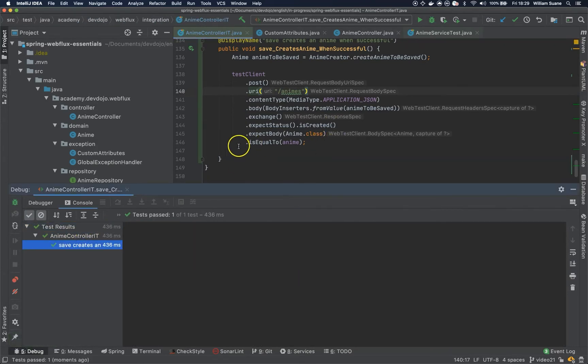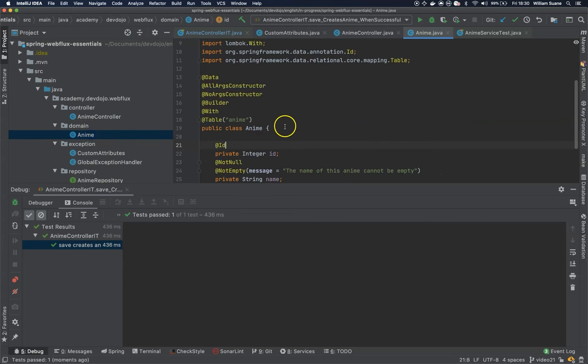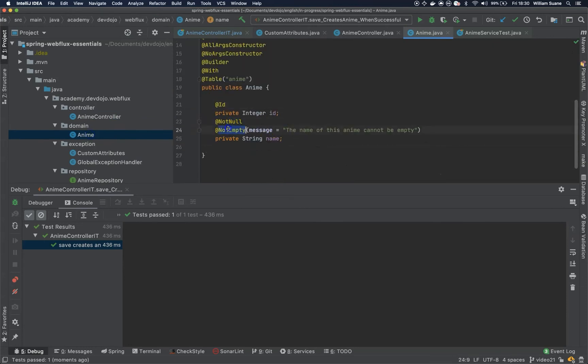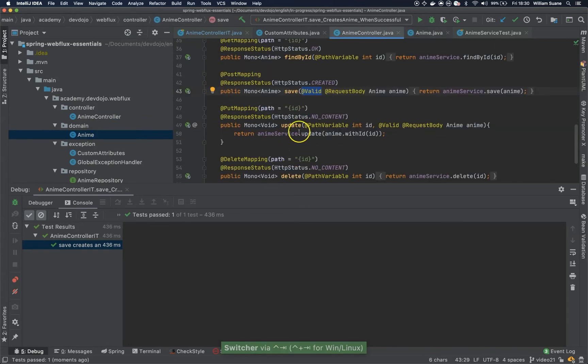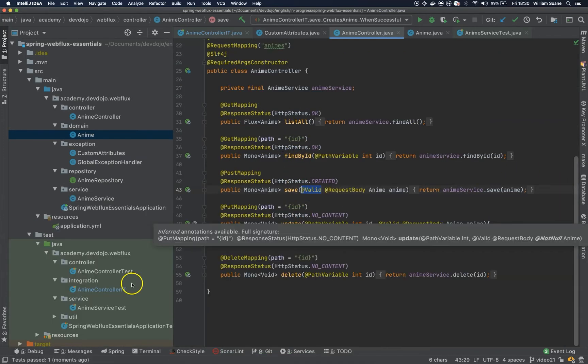Okay, so this is working. If you check here, the anime controller has the save with the @Valid annotation, and inside our domain we have @NotNull and @NotEmpty. So it's a good idea for us to have an integration test that's validating if this is working.